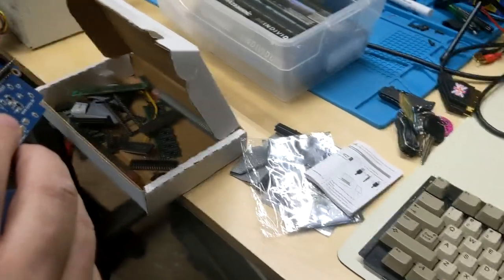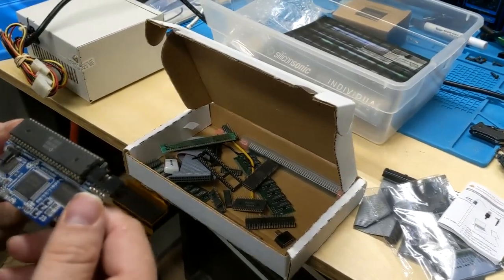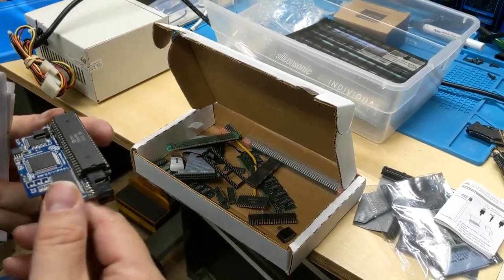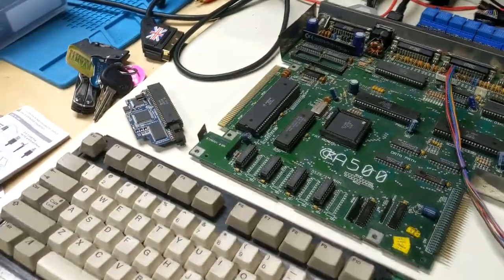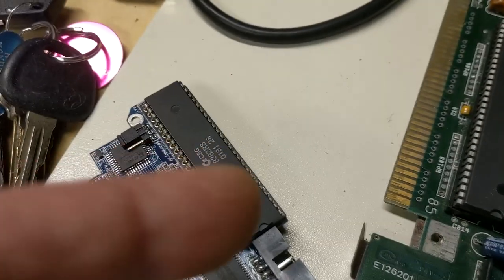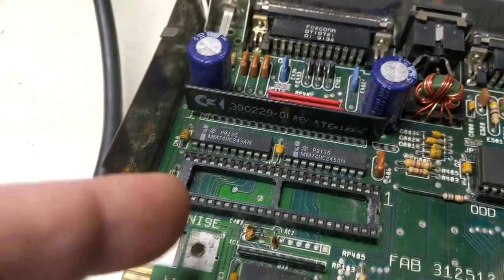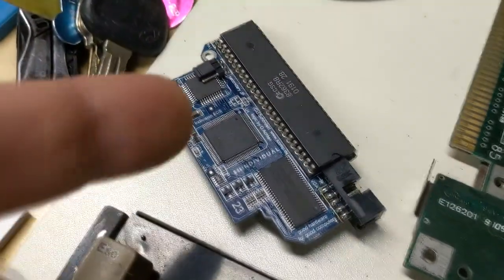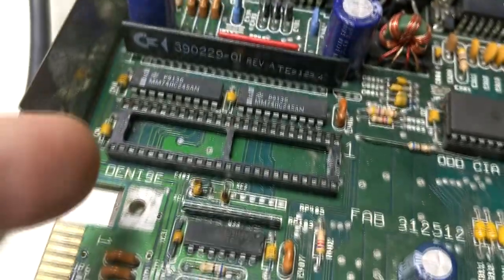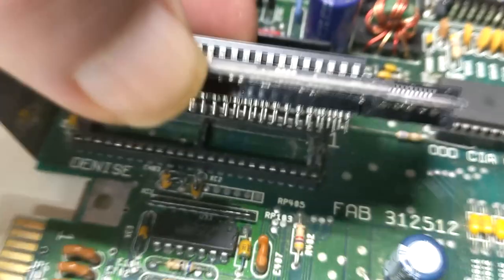What's that in, anyway? What was the name of this product? It's Individual Computers' Flicker Fixer. I'm trying to remember the name of it. We got pins, so we need to get that Denise — well no, we'll put the whole thing in. We need to get that — yeah, we'll put that whole thing in there so we can test and see if the Amiga is working.